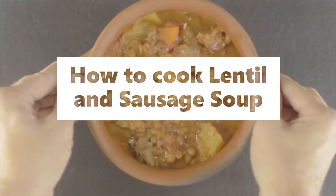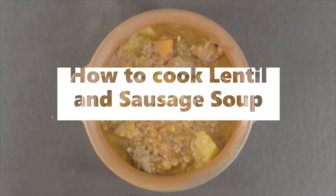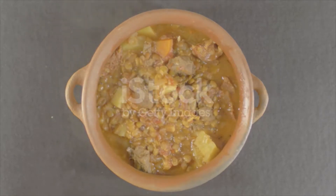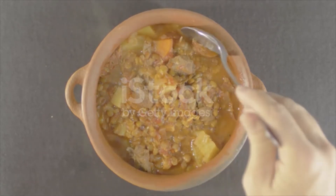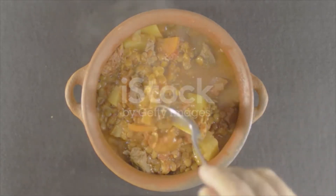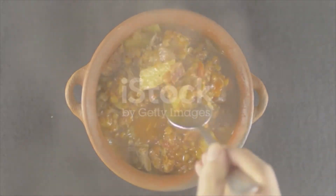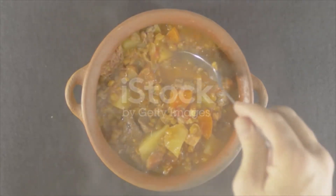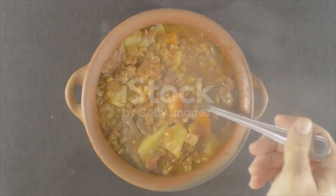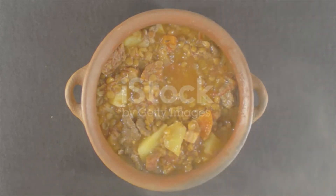Lentil and Sausage Soup Ingredients: 2 tablespoons butter, 1 large yellow onion minced, 3 carrots peeled and sliced, green lentils, 1 bay leaf, 1 cube vegetable bouillon, freshly ground black pepper, 6 sweet Italian fennel sausages, 2 teaspoons kosher salt, chopped fresh parsley.